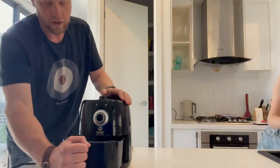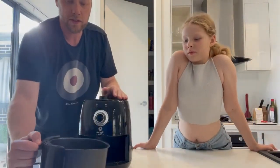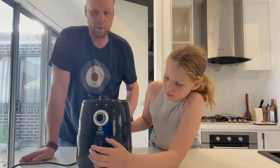You also need to be careful not to overfill the basket. I would recommend only ever going about halfway up the basket — any higher than that and the food doesn't really cook properly.